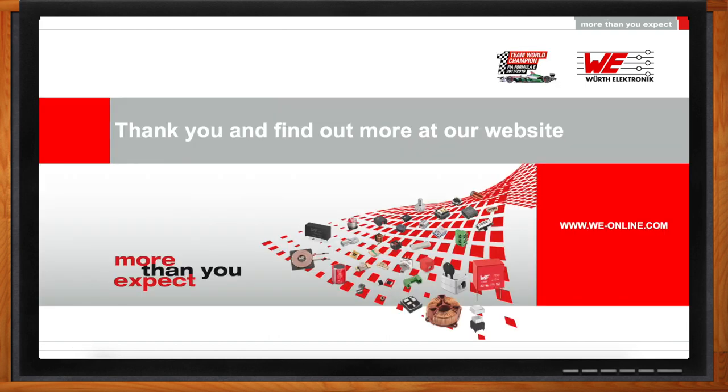Excellent. Well, I think that's all I have time for today. Thank you so much for joining me, Heberle. And don't forget, you can find all about these three kits on Mouser's website and on the Würth website. And of course, with each of our partners, you can find the information as well. So feel free to log on and take a look.